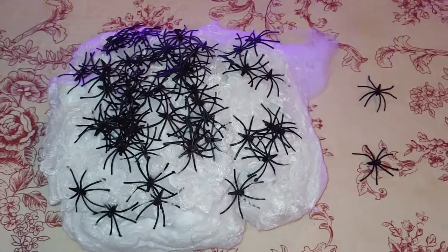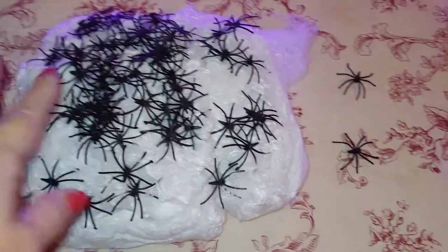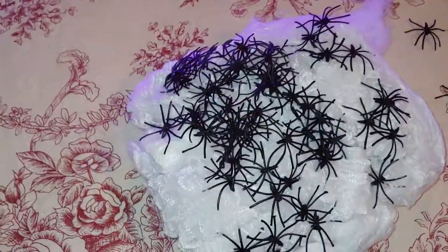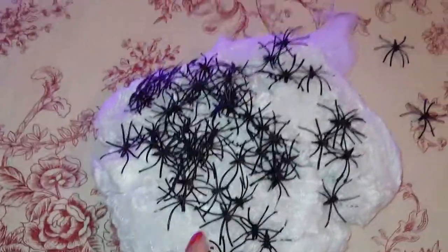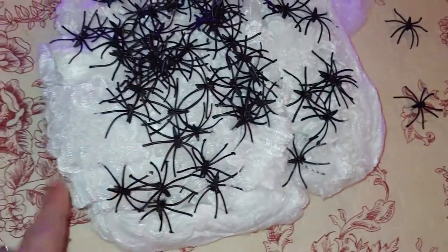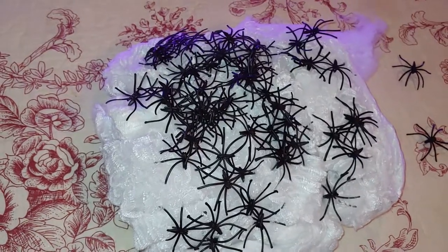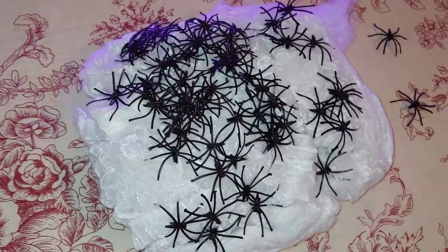Hey guys, today I have this spider webbing and plastic spiders from Exquisite Heart. There are 60 plastic spiders with the web. The web is 240 grams which will cover up to 800 square feet.